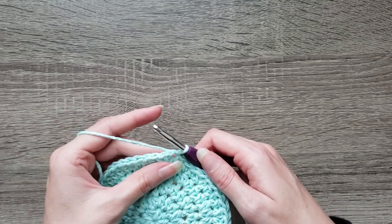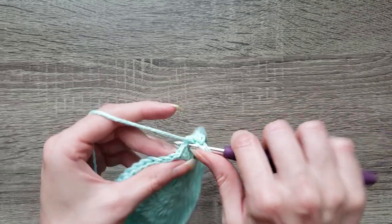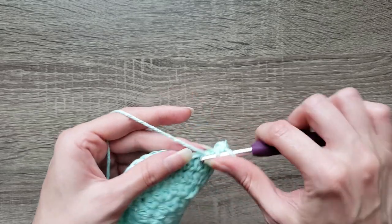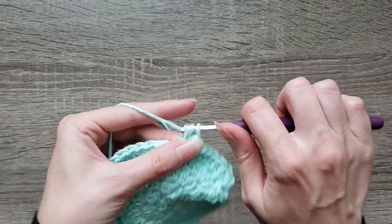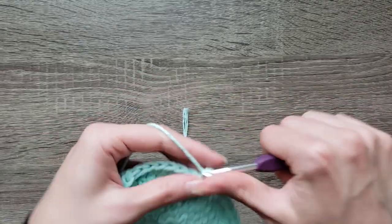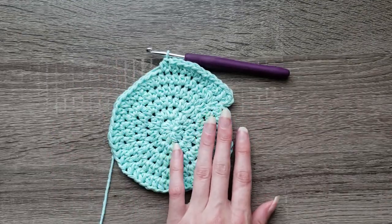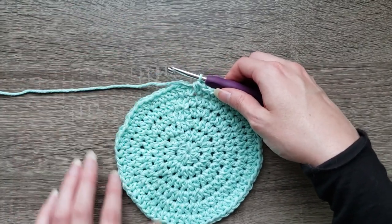For round six: chain one, two half double crochet in the first stitch, and then half double crochet in the next four stitches. So that's two half double crochet in the next stitch, half double crochet in the next four stitches. Continue to repeat that all the way around. Join with a slip stitch to complete round six, and you should have 60 stitches around.